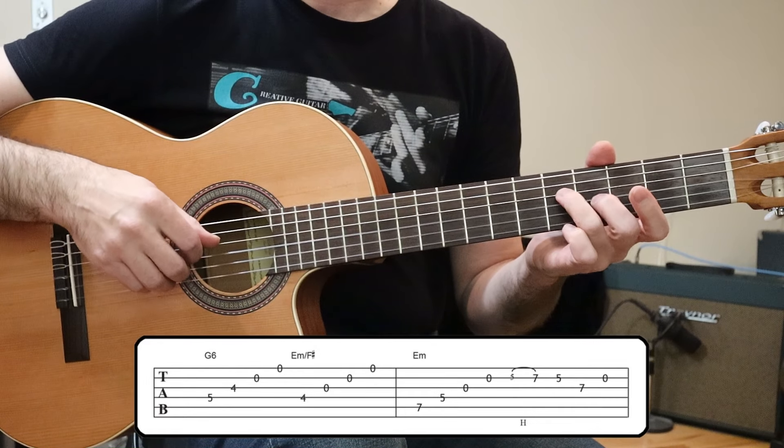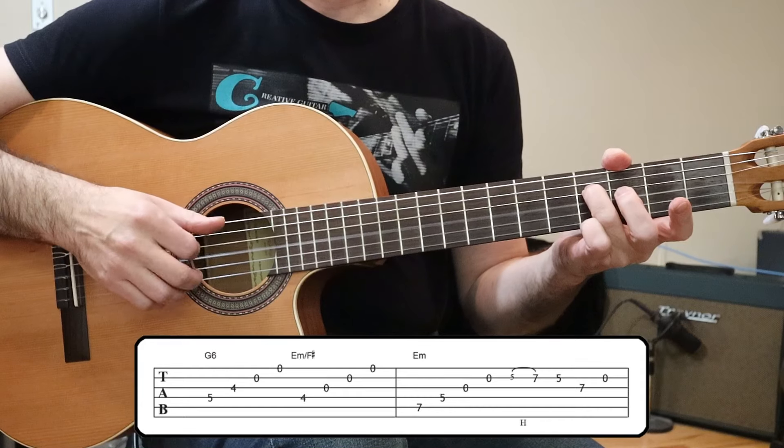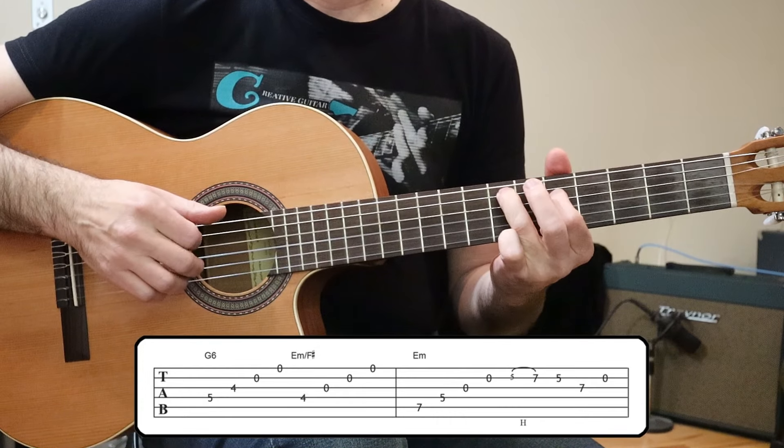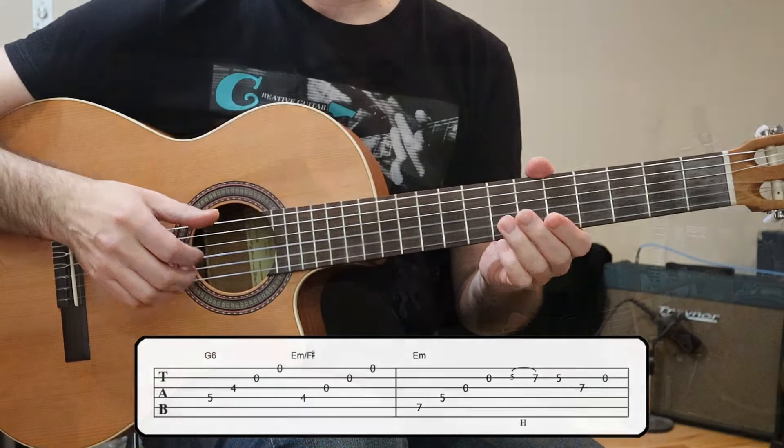Here's all the parts put together nice and slow for you. All right, so that is the primary phrase. The next thing I want to do is show you a couple of secondary phrases that you can practice. These secondary phrases are going to be pretty cool — you'll have an option to insert whichever one you like better as your favorite.